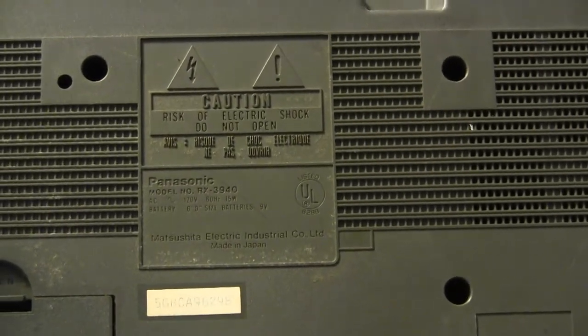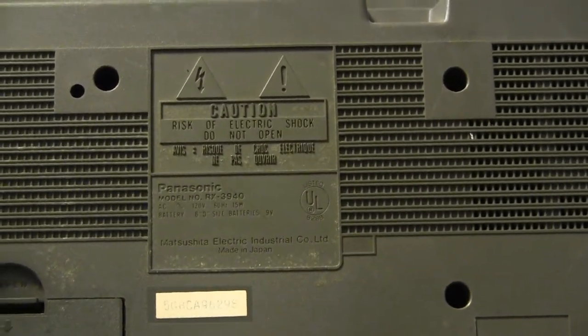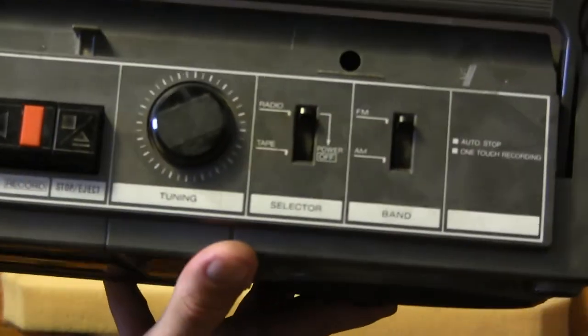The numbers are real hard to see, but hopefully you're seeing it right there. It takes six batteries in the bottom. And it's a Panasonic — pretty basic. And again, it's missing the antenna.